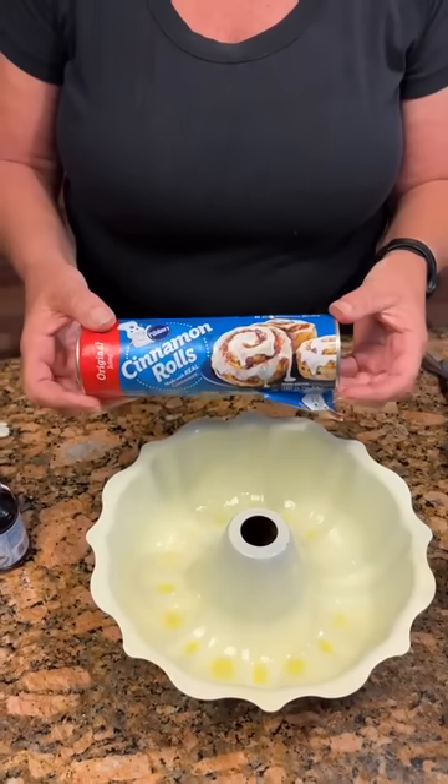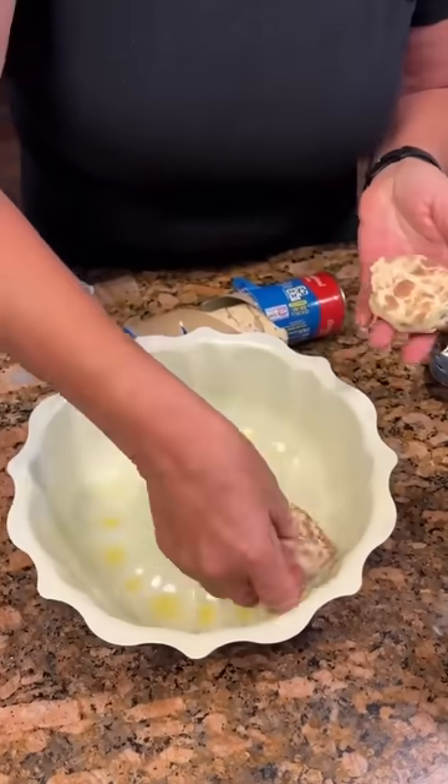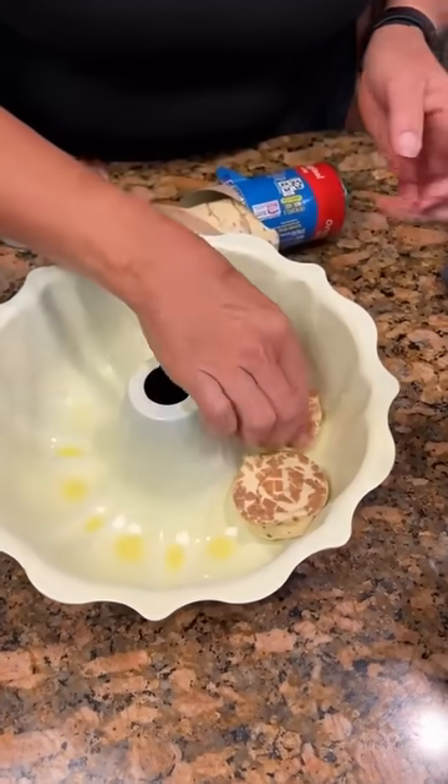We're going to make a cinnamon roll Bundt cake. You're going to take the small cinnamon rolls on the bottom — the small ones will go on the very bottom.